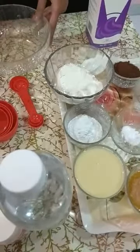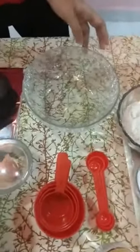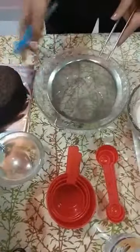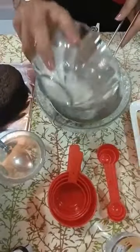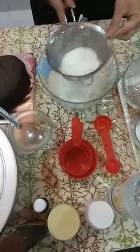Now I am going to show you how to make a chocolate sponge cake. First of all, we have to sieve the all-purpose flour properly so that there are no lumps in it.